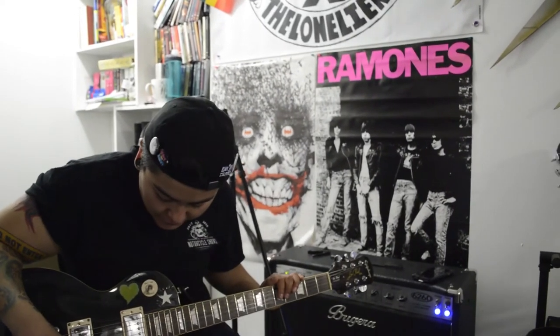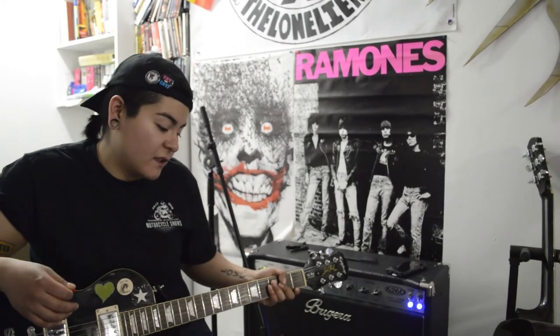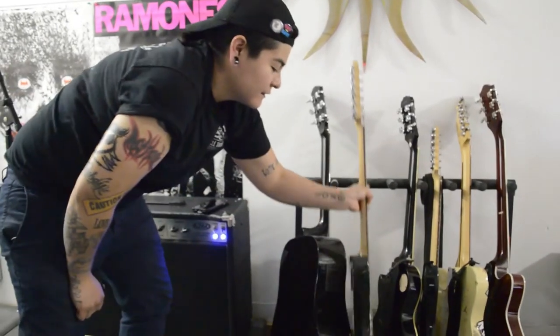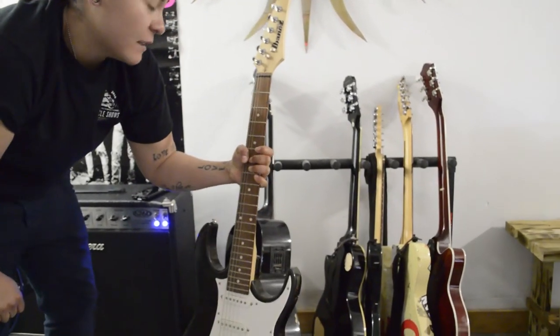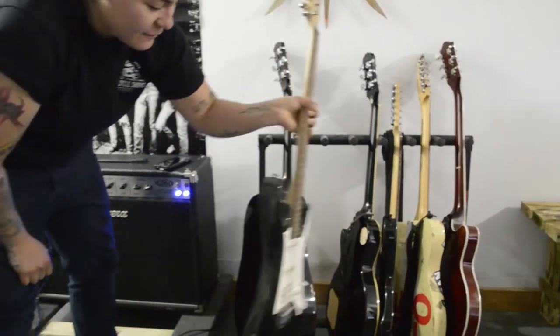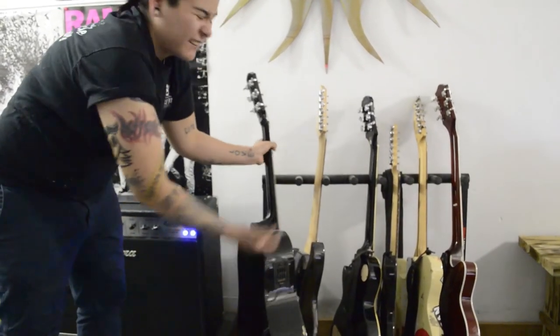This is my hardcore guitar. I don't really do much with it but I still use it. My dad found it in the garbage and I still don't know what to do with it. It's an Ibanez but I still haven't tried it to see if it works yet. I don't know — I don't really like that guitar.